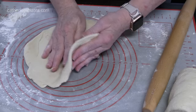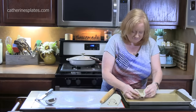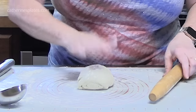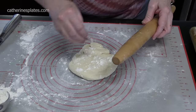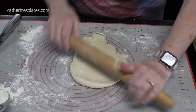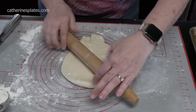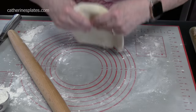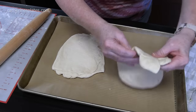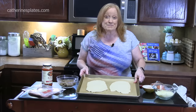Now I'm going to place this on a parchment-lined sheet pan. Calzones are like hand pies and they're savory. They're easy to pick up, which is why we keep them small at about 7 to 8 inches in diameter. Plus we're thinning out the dough. Now we're placing it on the parchment-lined sheet pan. Easy to prepare — let's build up our calzones.